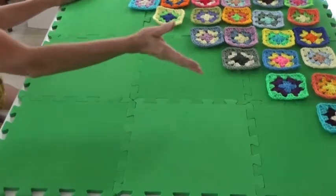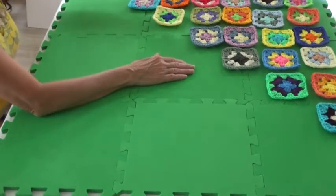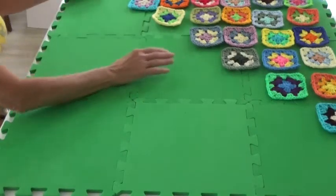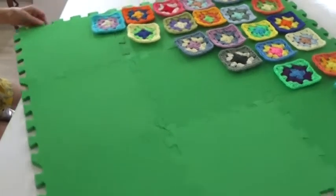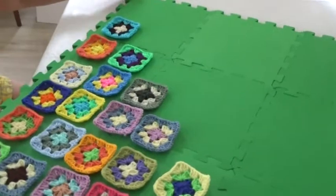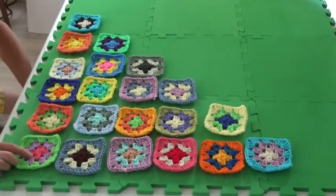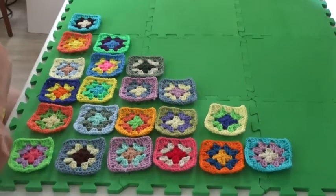We've gone through row seven. You can continue in the same fashion doing row eight, nine, ten and so on all the way to thirteen. But what I prefer to do is turn this around so that thirteen now is in the same position as the one was, and package it just that same way.